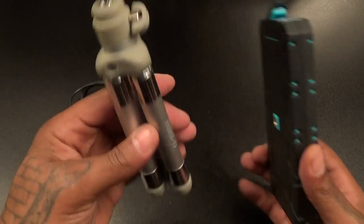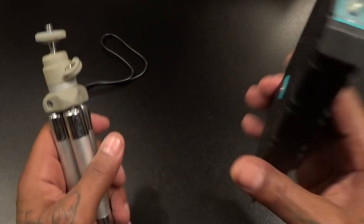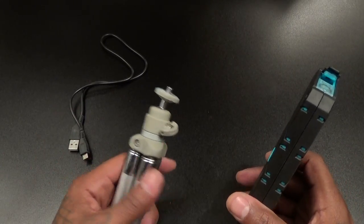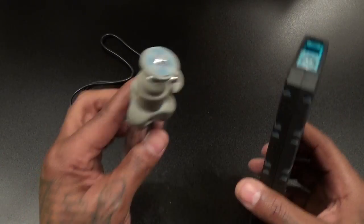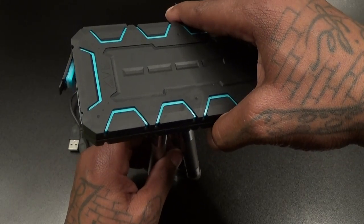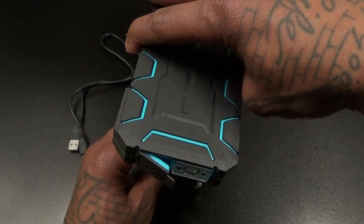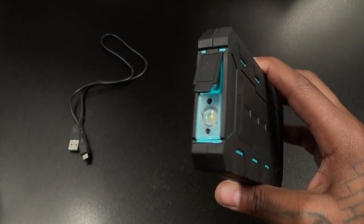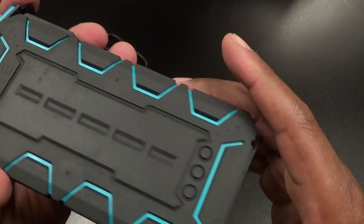Press it again and you get SOS — that's Morse code right there. Think about it: if you get a flat tire or your engine blows and you're on the highway, set this up, put it on SOS, put it on top of your car, and people can see your car is broken down. You won't end up getting hit on the highway. That's a nice little feature.